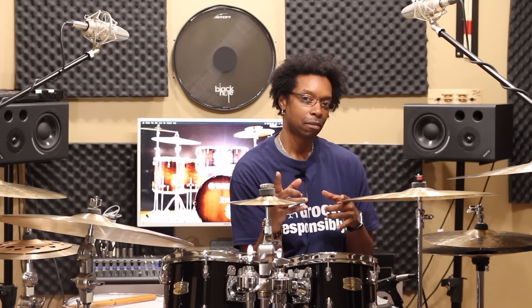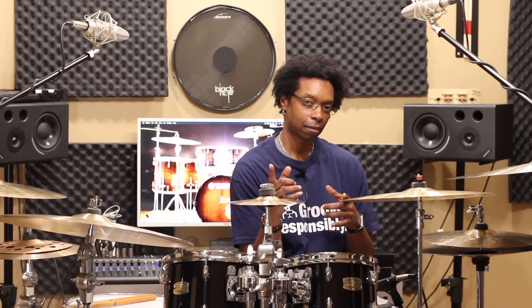Drop a comment below, like, subscribe, and I'll see you in the next video.